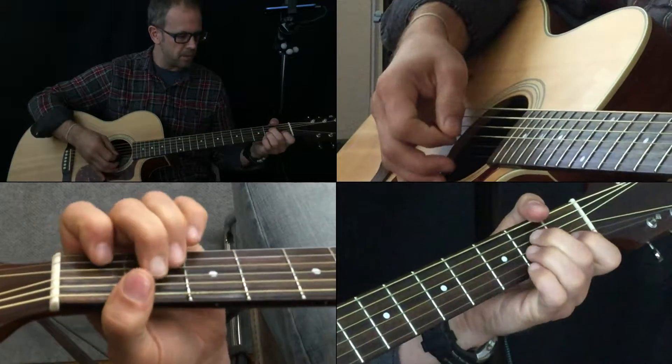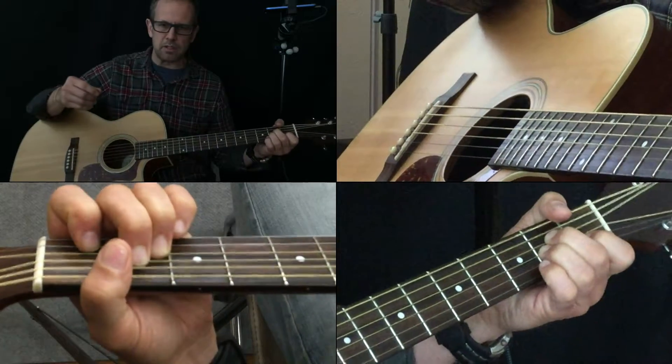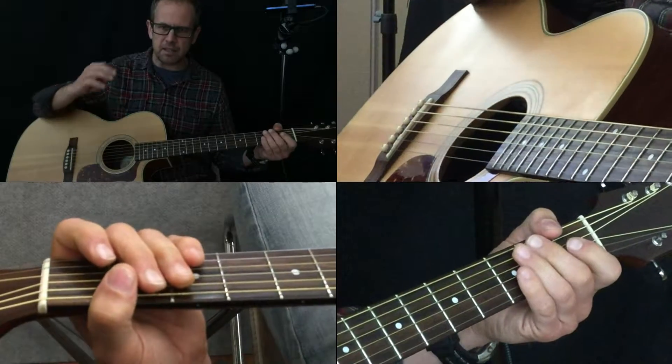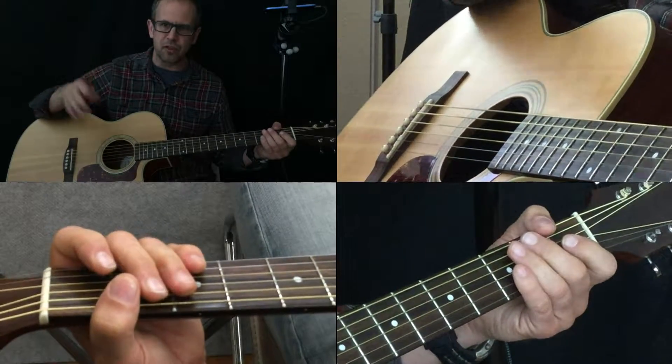I messed up there. The strumming pattern is not as important as just keeping the flow going.